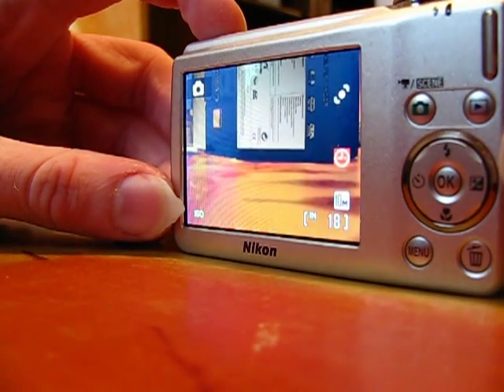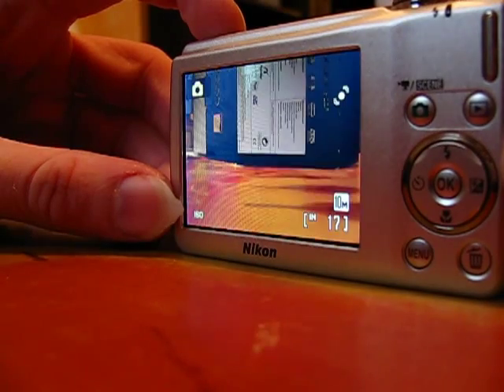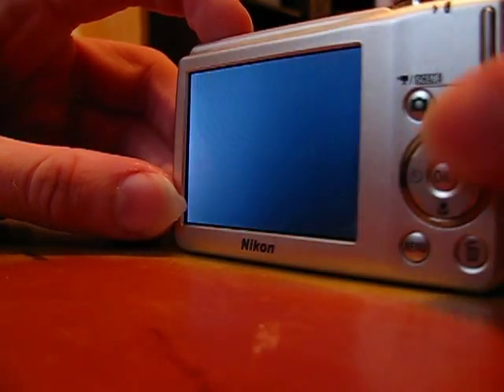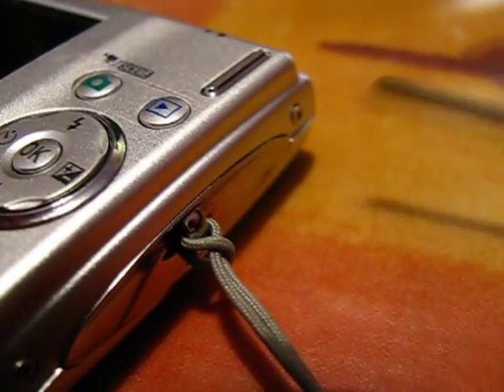Finally, the battery's now charged. So here is the camera working. Okay, this bit got a bit boring. So here's a burp I did while I was recording this. That's it. I've got bored of this camera now.